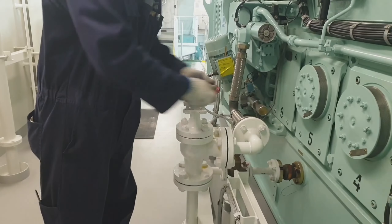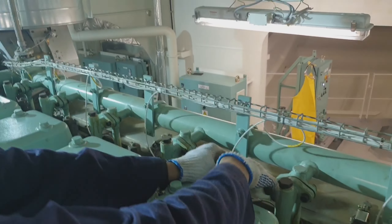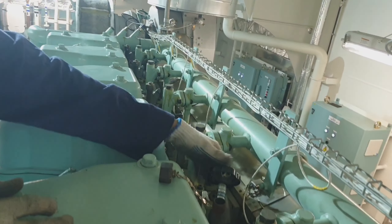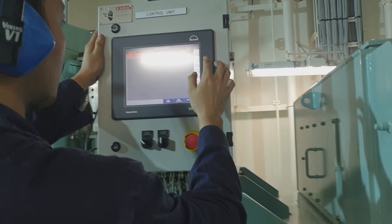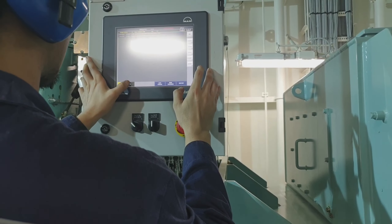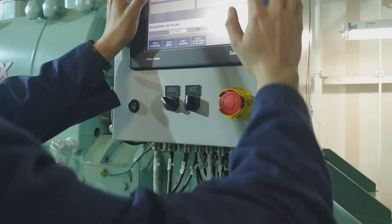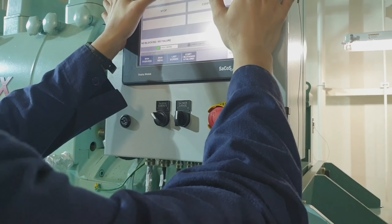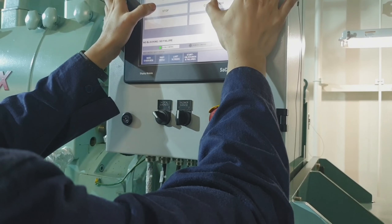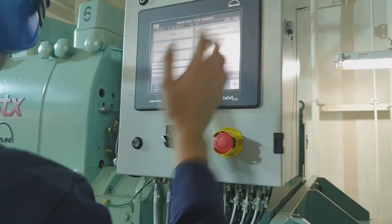Now I am opening the starting valve of the engine and the indicator cocks on all cylinders so we can blow the engine first before starting. Before starting the engine, we have to ensure there are no blockings, which means we have to reset all the alarms from this electronic type of governor engine. Right now I am blowing it by air, then after that I am starting the auxiliary engine.